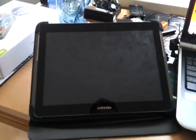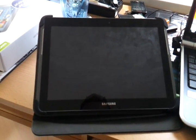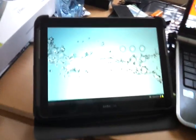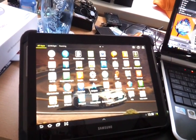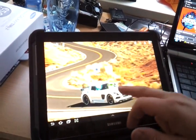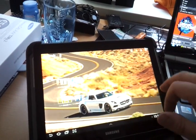Alright everybody, welcome to my video about the Samsung Galaxy Tab 2 10.1 and how to run it faster than when you run it with TouchWiz. What we see here is my lock screen, and as you can see, my menu is running much faster and smoother than the normal TouchWiz mode.